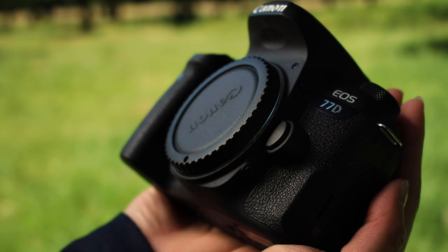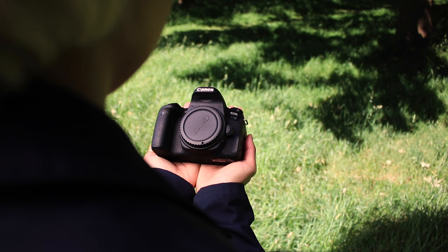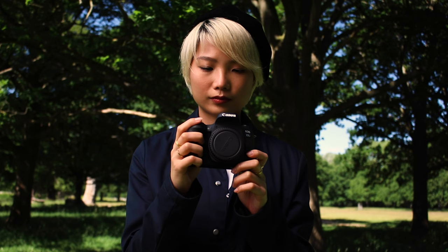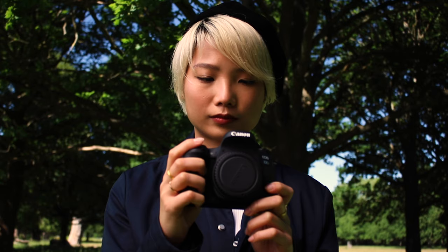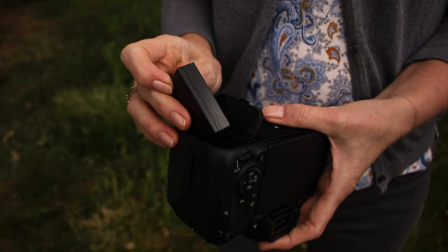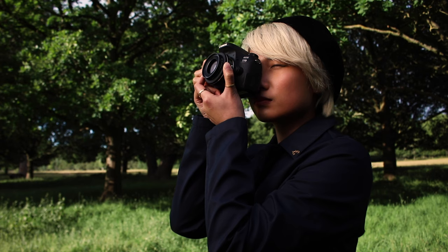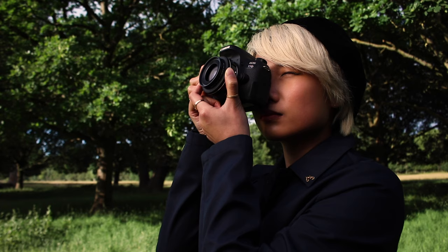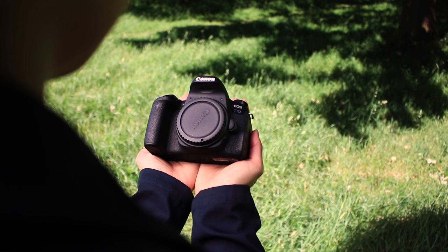These are not the only features of the camera, but the ones most relevant to the kind of work I do. Canon says the lithium battery will give you up to 600 shots using the optical viewfinder before needing a recharge. If you're using the LCD live view screen, that number drops to around 270 shots, so it might be wise to invest in a spare battery. In my opinion, this camera is great for everyone from beginners to seasoned experts — I view it as an absolute workhorse that can do a little bit of everything and do it really well.